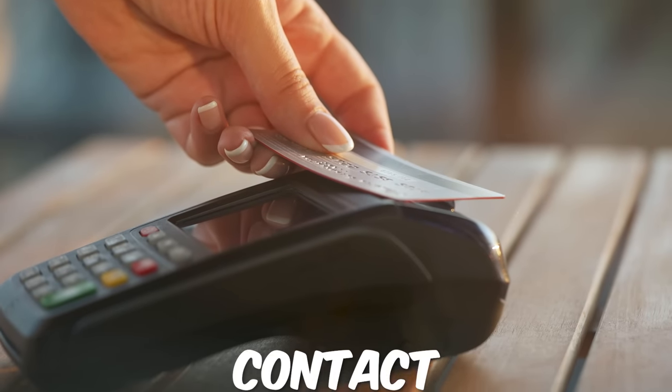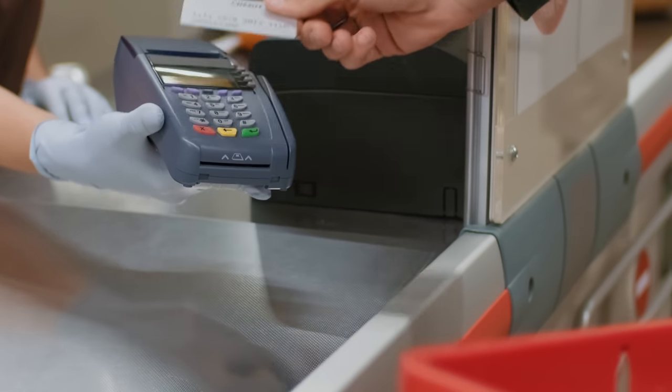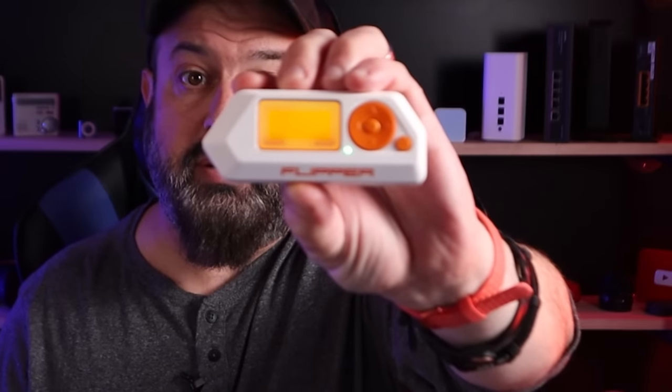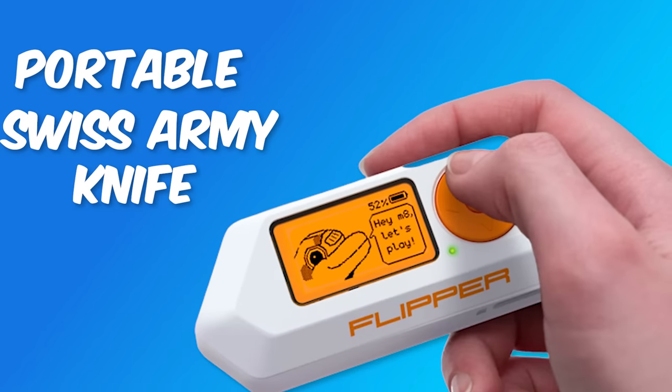Let's head back to the studio. I'm going to show you what this device is all about and how you can protect yourself. Here I've got a credit card — a contactless card, basically the ones that you tap on the machine, also known as tap and go. Here is my card, here is this device. I simply hover over it, and just by holding this device near the card, I've just read the card's information. This device is called Flipper — it's a tiny portable swiss army knife of various hacking tools. With a couple of taps I open up an NFC section on this device and read the credit card information.